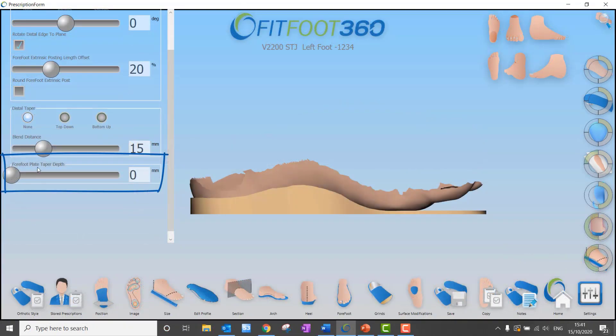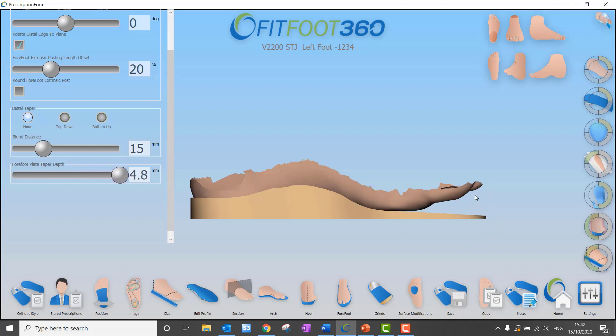We can now taper the distal edge of a full foot device, whether we are increasing the thickness and maintaining that thickness of 3 millimetres, or more importantly now, taper it down to zero. So you have a lot more control over the thickness of your device whether it's a shell or a full foot.